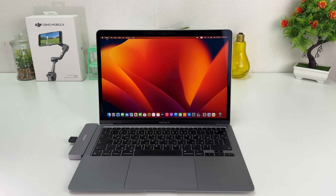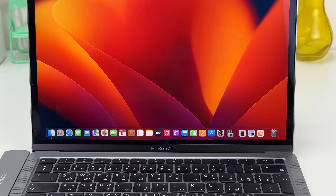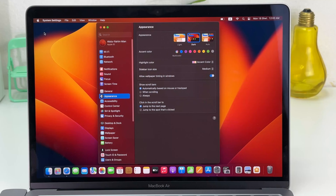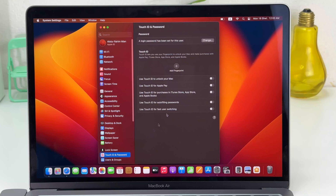In order to set up Touch ID in your MacBook Air M1, it's really very easy and simple. You need to click the Apple icon, then click System Settings. After clicking System Settings, you will find something that says Touch ID and Password, and then on the right side you will find something that says Add Fingerprint.